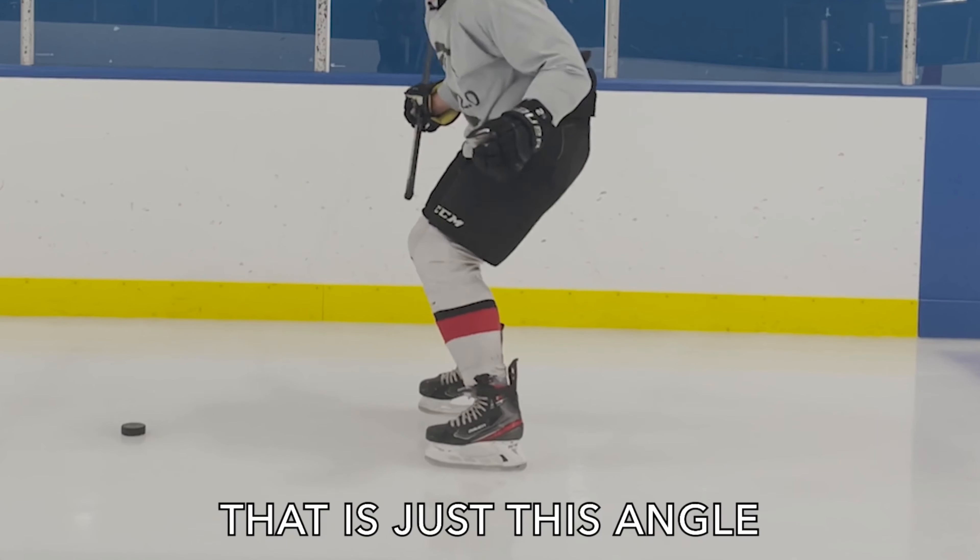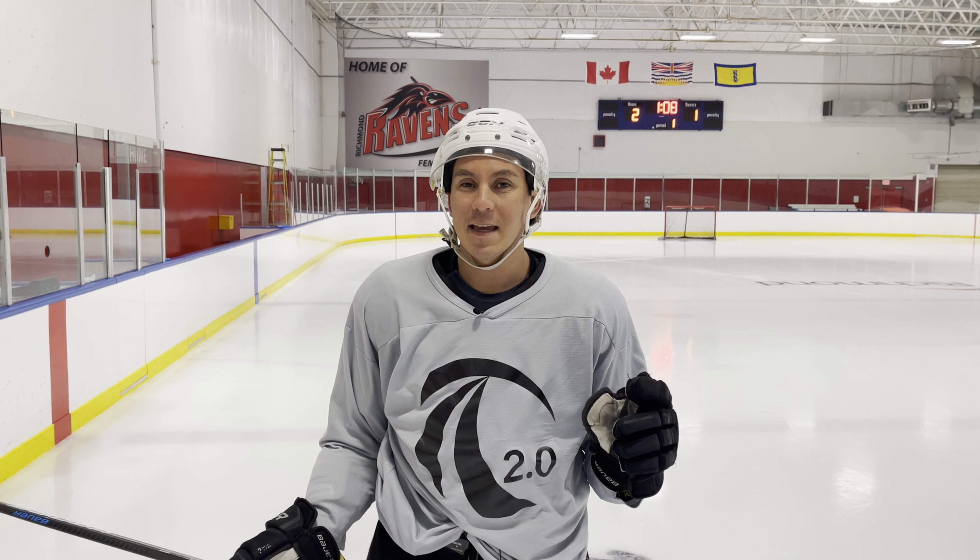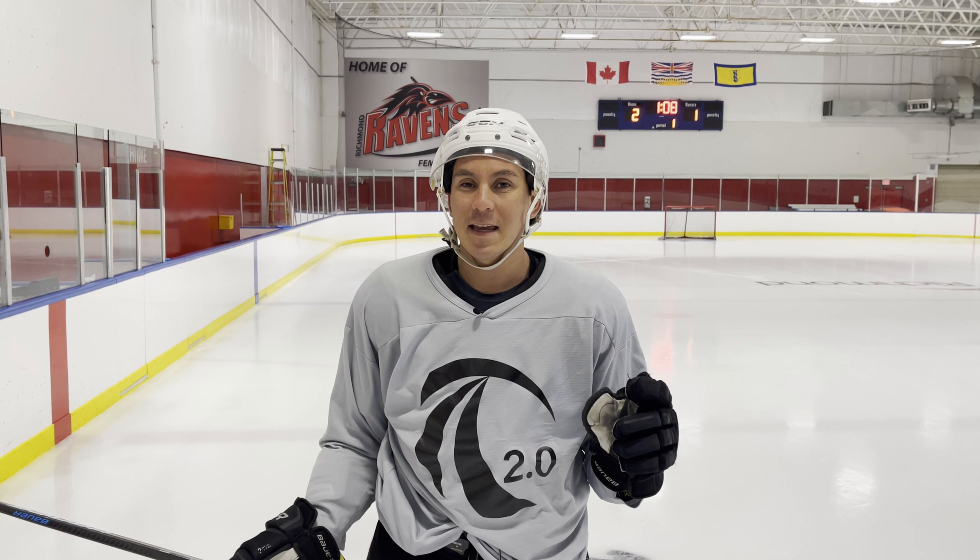The last step of the scooter is for more advanced players: doing it in a figure-eight pattern. Doing a full 180-degree turn out of the scooter will really challenge your ability to roll onto your outside edge and move in that S-like pattern. Watch how Jason goes from almost max inside edge Y-angle right away to outside edge Y-angle without ever traveling straight. So there you have it — the scooter, made simple.